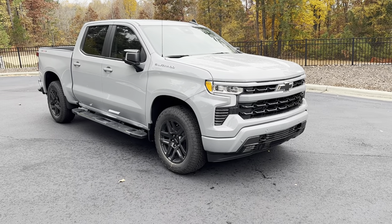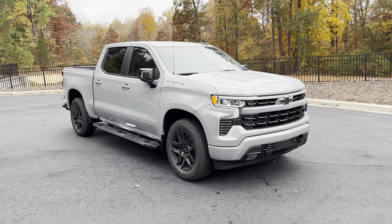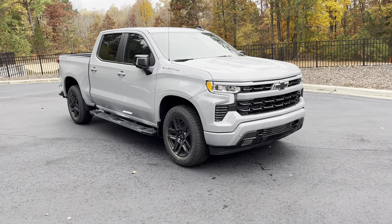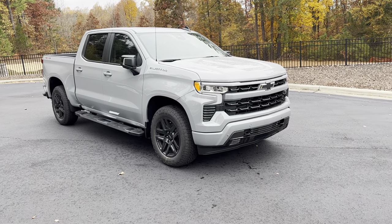Hey, what's going on everyone? Welcome back to the channel. My name is Joshua McDonald and today we're going to be taking a look at the 2024 Chevrolet Silverado RST. Before we get started, make sure you guys like this video, subscribe down below for more content, and let's jump right into it.